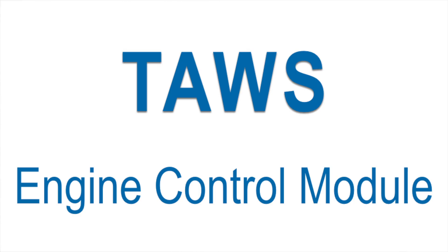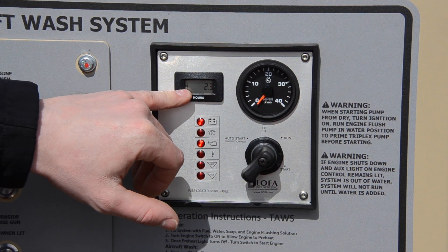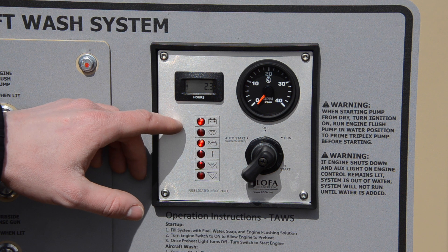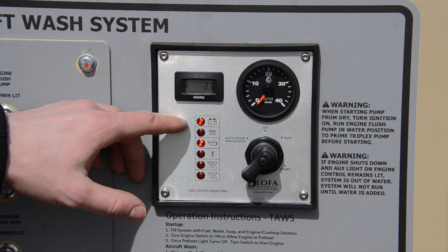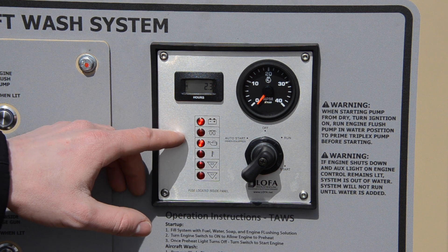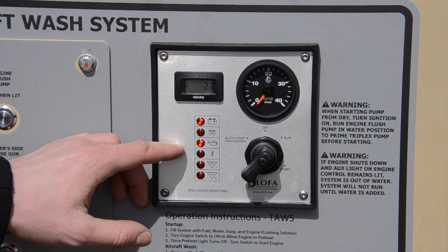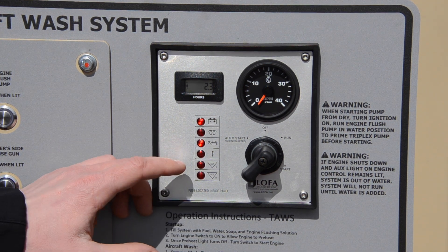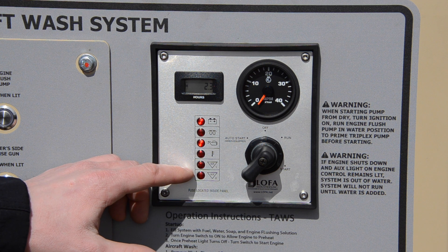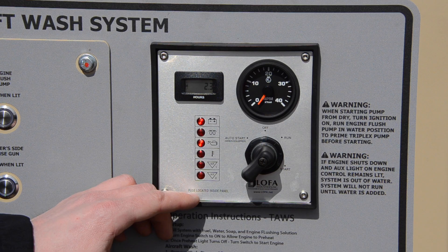Our engine control module has an ignition switch, a tachometer, and a gauge for the hours along with several indicator lights. The first one indicates a low voltage scenario or battery failure. We have our glow plug light that indicates when the glow plugs are on. We have a low oil pressure warning light and a high engine temperature warning light. Our auxiliary one light indicates low water in the holding tank and is designed to prevent the pump from running without water. Auxiliary two is not used at this time.